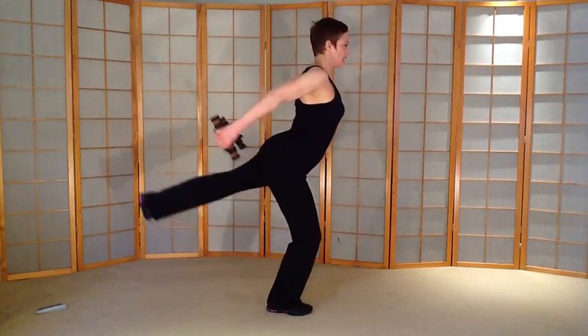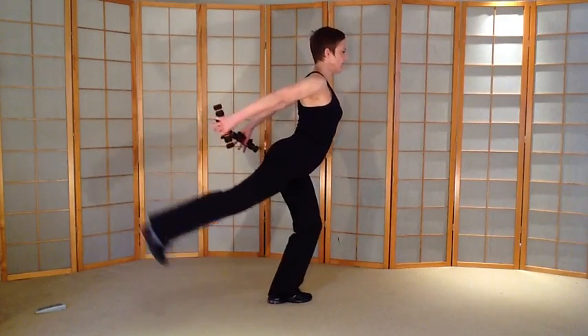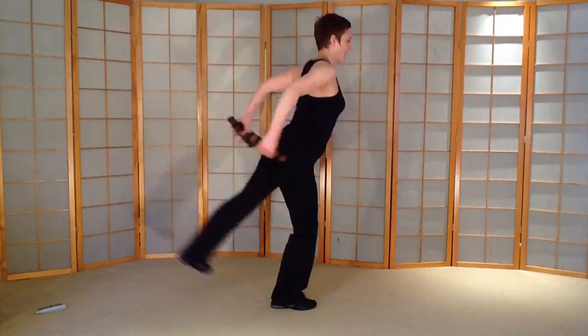Shake your side. Chest lifted. We're going to pliés. Here we go. Knees over toes. Changing sides. Add a side bend. Only if you want to — you don't have to put the bend in. Other side.